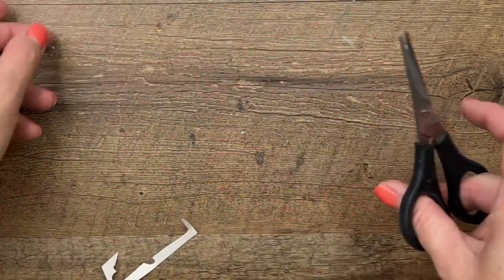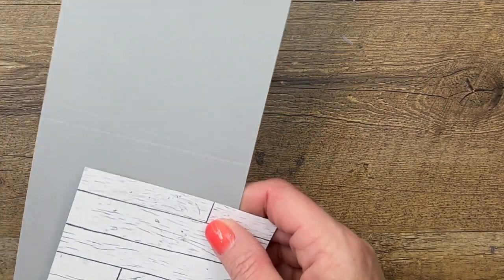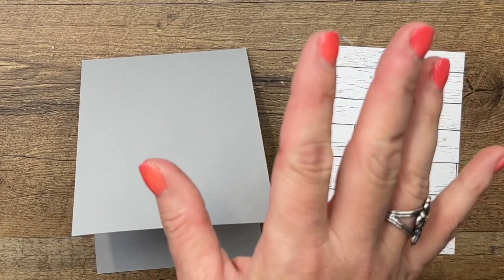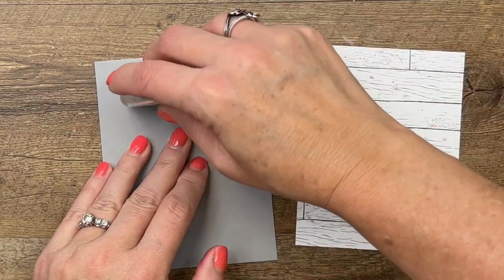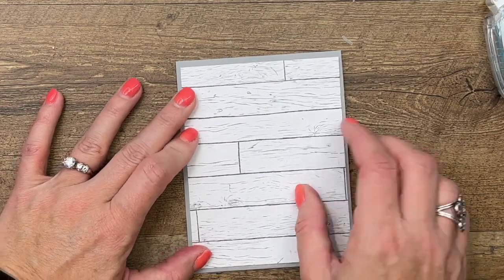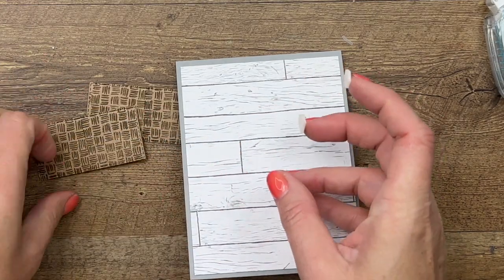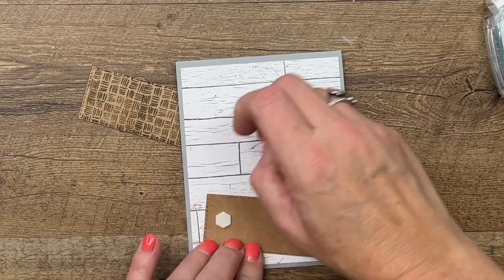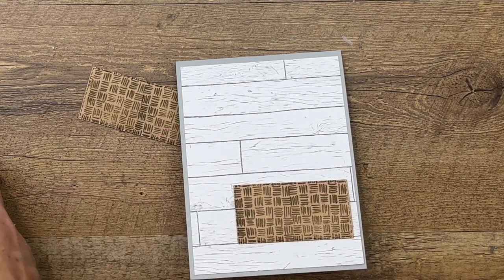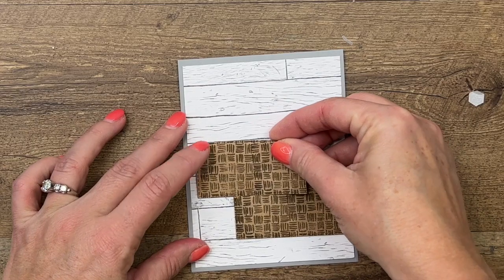All right, I think we're ready to put all of this together. I've cut a Smoky Slate card base and I have a piece of Heart and Home designer series paper — that wood plank look similar to the sign I saw on Etsy — and I'm going to adhere it right here to the card front. Now I'm going to get my two little crates and put them on with dimensionals. I like to use lots of dimensionals on my projects, but you can adhere them flat if you prefer. Then I'm going to do this one overlapping a bit.